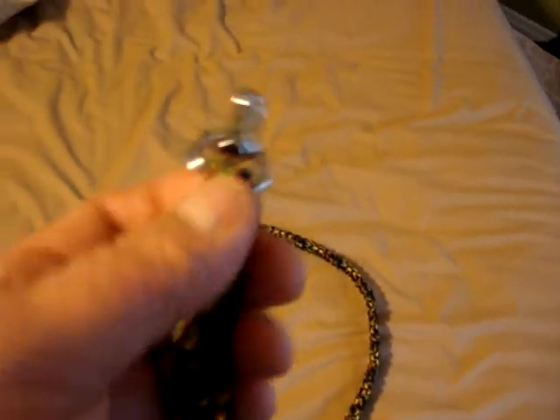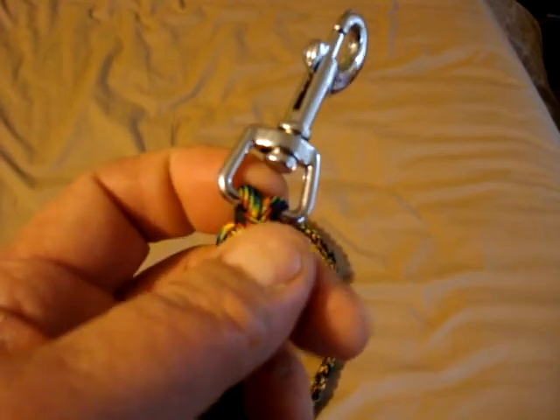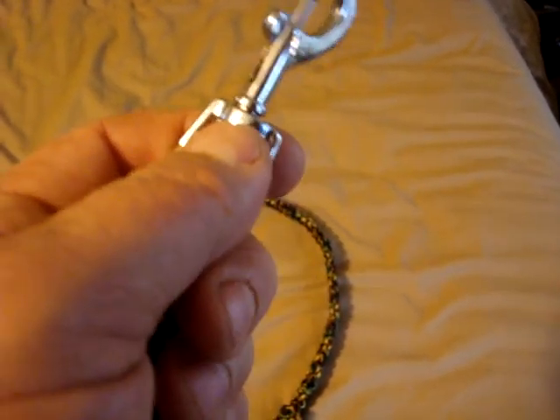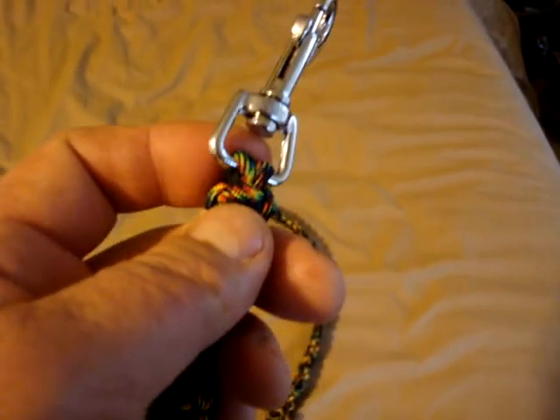I'm not entirely crazy about the fact that it's only two strands holding it right there. But she's only a 35-pound dog. I don't think she'll pull out of that — it's like a 500-pound pull per strand, so about a 1,000-pound pull with the two of them.